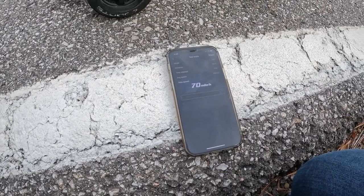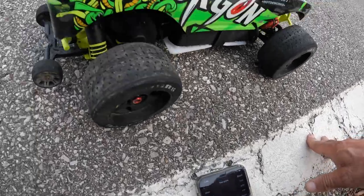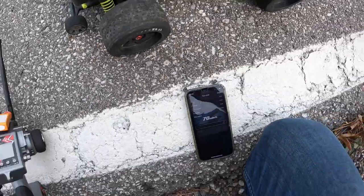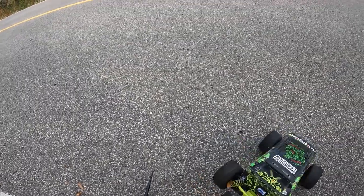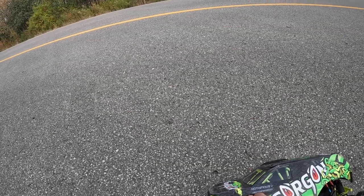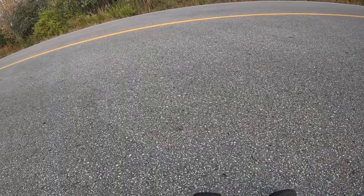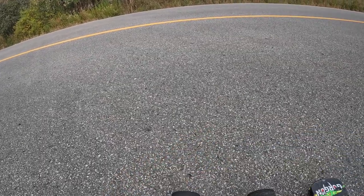70 again. All right, I think that's where we go — not pushing this one any further. As you can see, it doesn't matter how hard I push it, it's not gonna go faster than 70 miles an hour.